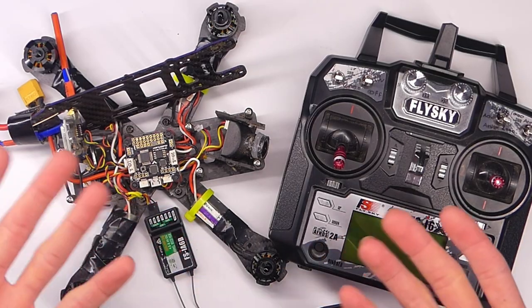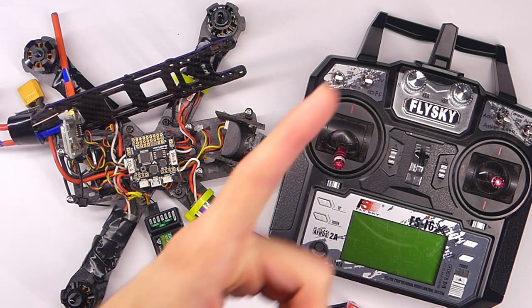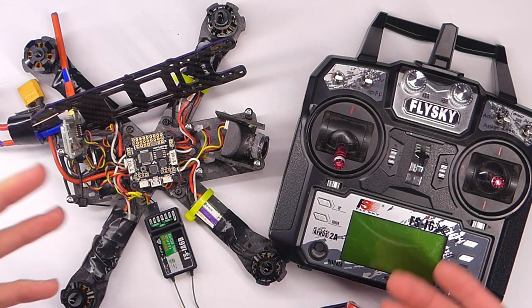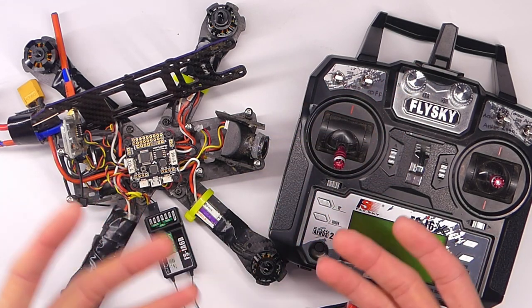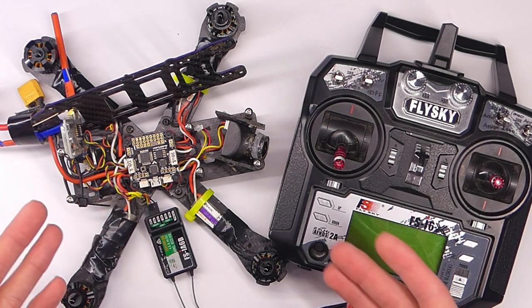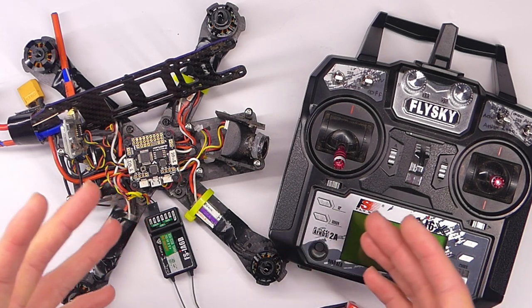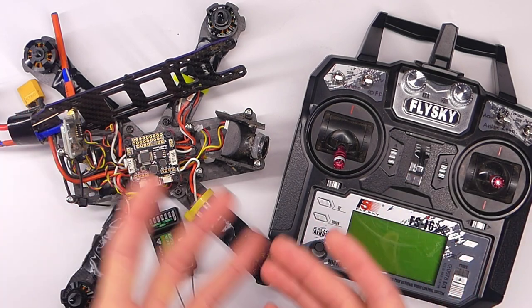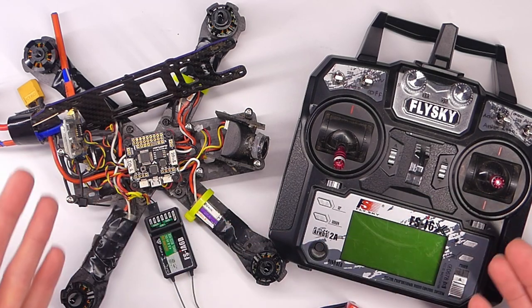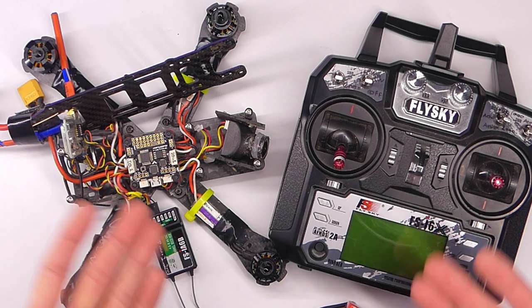Also, if you have a Wizard X220, go check out the full setup guide video — I'll put a link in the description. It's a couple of years old but 80 to 90 percent of everything is still relevant. If you're brand new and not sure what step you should be at, go watch that whole setup guide — I go through everything including setting up an arming switch.